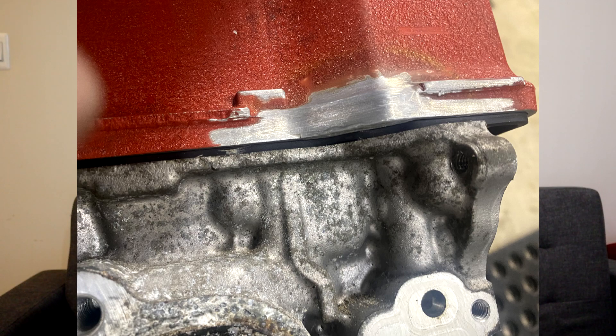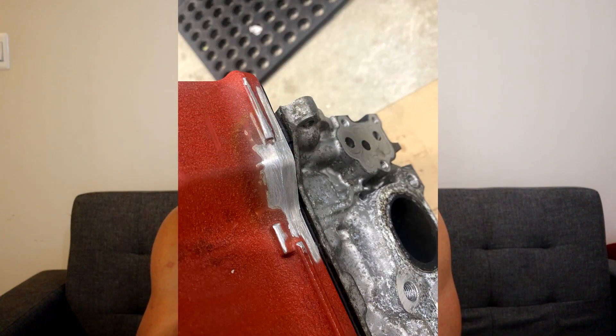When you do the K20 head swap, make sure your 9th gen valve cover actually fits. I don't know — maybe because I have a 2015 the valve cover is different, but that doesn't even make sense; everything should be the same. I just don't get why the 9th gen valve cover does not fit the K20 head. Merc Racing and I are both confused, as is everyone else I've talked to who has done the swap.